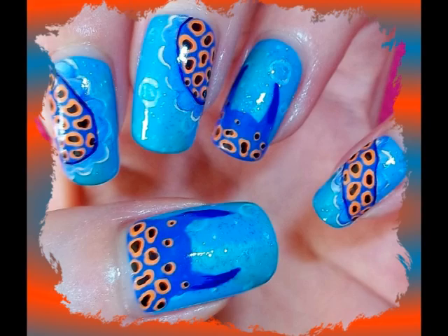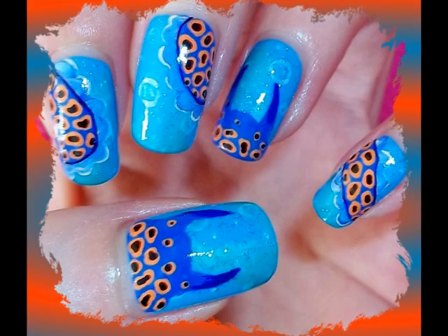I strongly encourage everyone to paint unusual creatures on their nails. It will look mental. Have fun and thanks for watching. Bye!